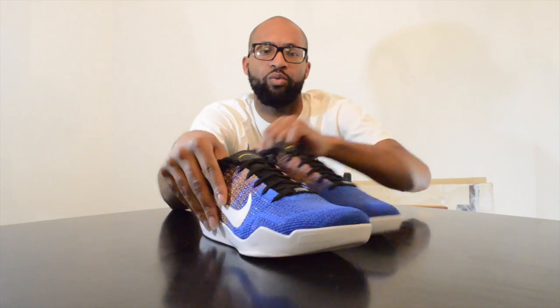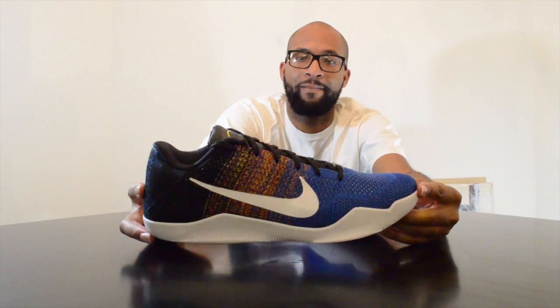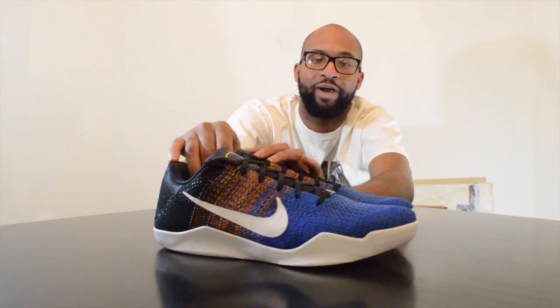The white soles — definitely a clean look, could be too clean of a look. I've seen people complain about the all-white, but I don't have an alternative option that Nike could have used. I love this particular pair. Between this pair and the Kyrie, I'm definitely torn — both of them are great in their own right.